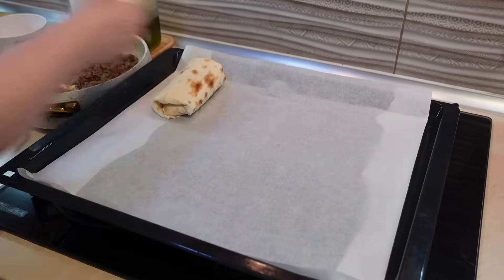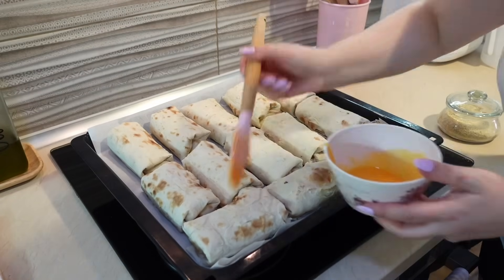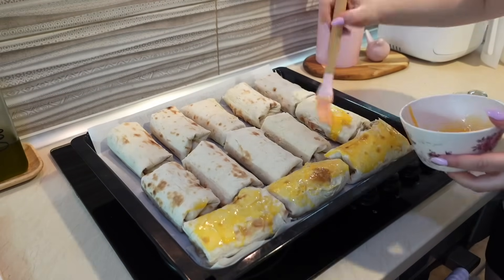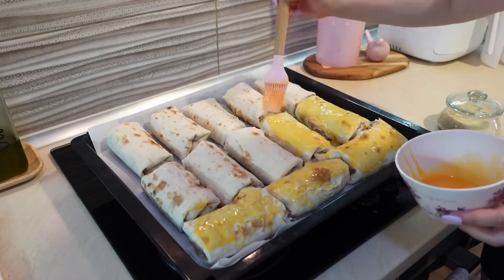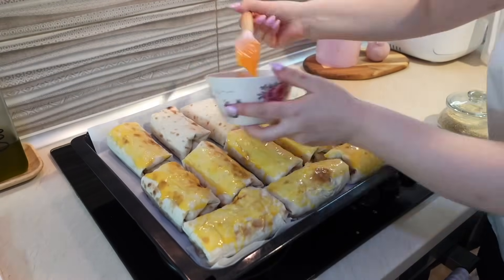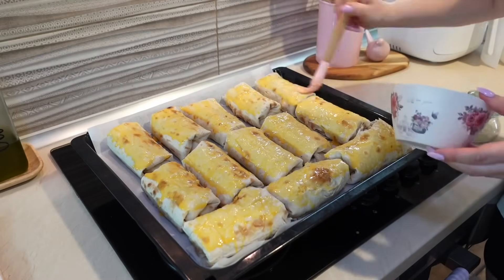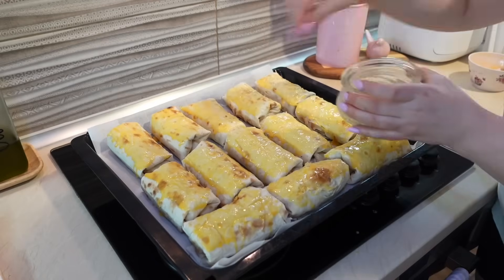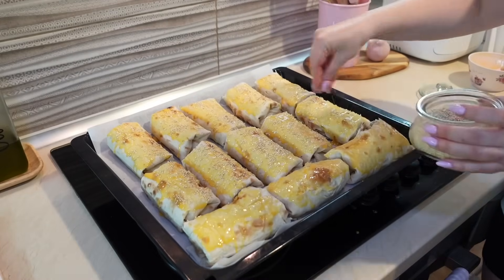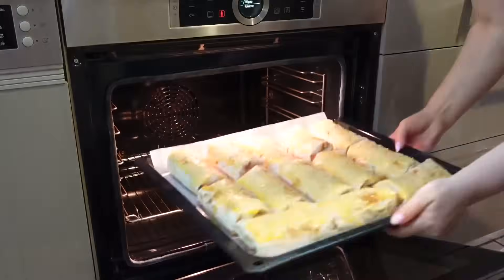Готовые рулетики выкладываю на противень на пергаментную бумагу. Это необязательно, лаваш ни к какой поверхности не прилипнет, но пергамент кладу, чтобы лишний раз не тереть противень. Выложила все рулеты, смазала яйцом, посыпаю кунжутом сверху. Можете использовать любые семечки — и подсолнуха, и тыквенные.